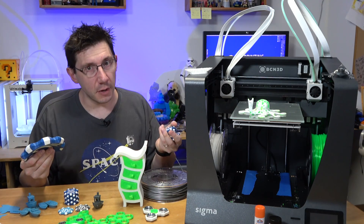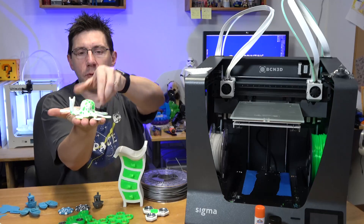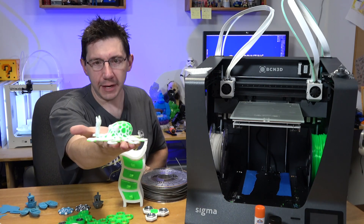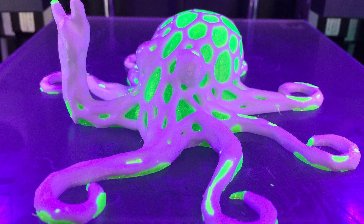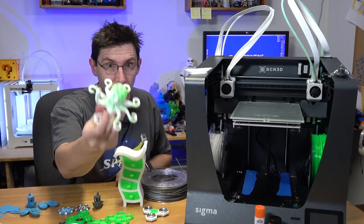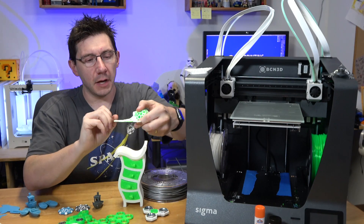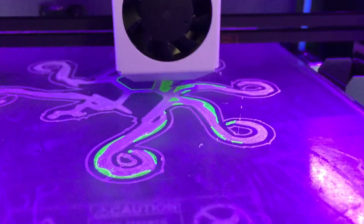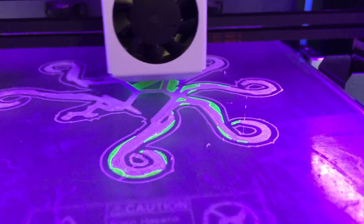One of the first things I did with the green was mix it with the white and make a dual-color octopus, and it is freaking awesome. The lights of the Sigma were illuminating the green — it goes along beautifully with the white. The print quality is beyond awesome, there's nothing wrong with this model at all. I sliced this with Simplify 3D using their dual extrusion wizard.